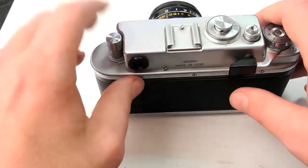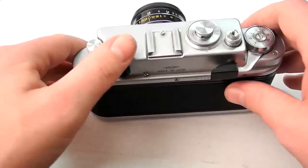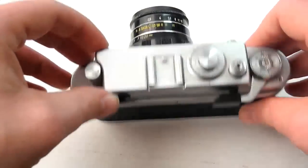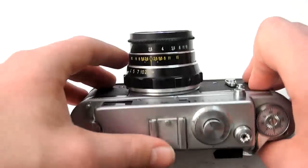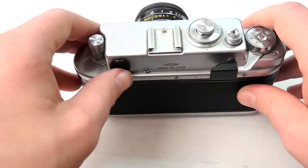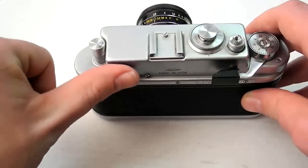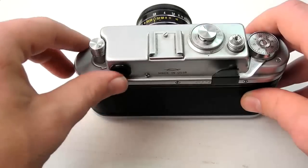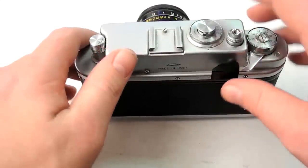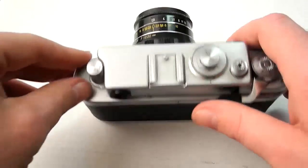The thing that really bothers me about it is that I'm a glasses wearer. If you wear glasses, it doesn't frame up right. If you look through it with your bare eye, the lines around the outside are about equivalent to a 50mm lens. But if you wear glasses — meaning your eye is a little further from the back — it looks like a 90mm, a really zoomed-in view. So it's really hard to frame properly with this camera if you wear glasses.